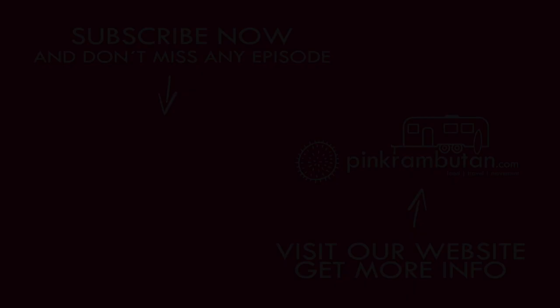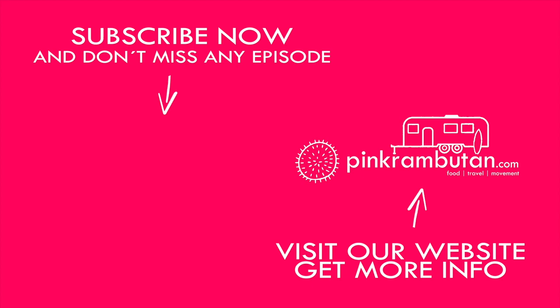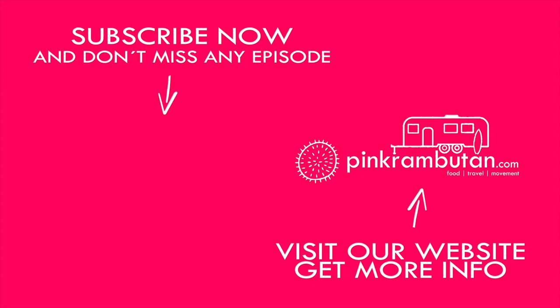Subscribe to our channel and follow our catering adventure during the next month. See you soon on pinkramiden.com!